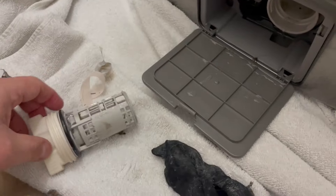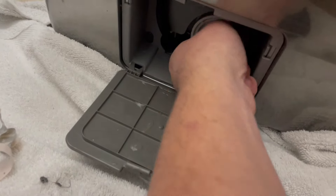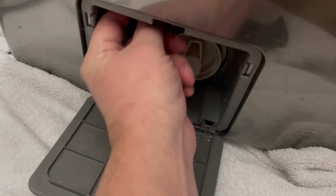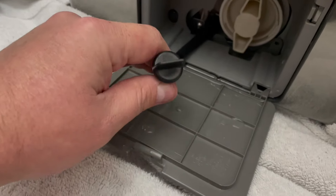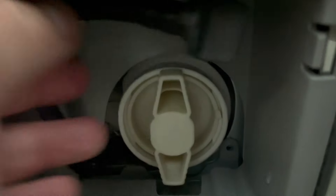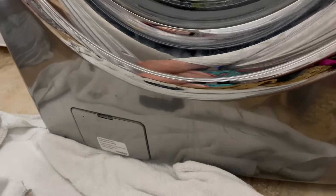Looks pretty good — stick it back in there and tighten it up. Make sure that if you use the drain tube to empty out the bottom of the reservoir, your plug's back in it, and make sure you hang it back up on its little hook. And you're done. It won't throw the error code again until you let it get nastily clogged or until it sucks another sock in. That's it.